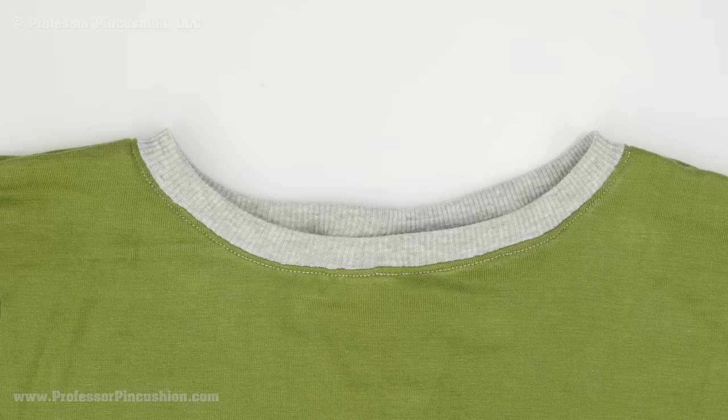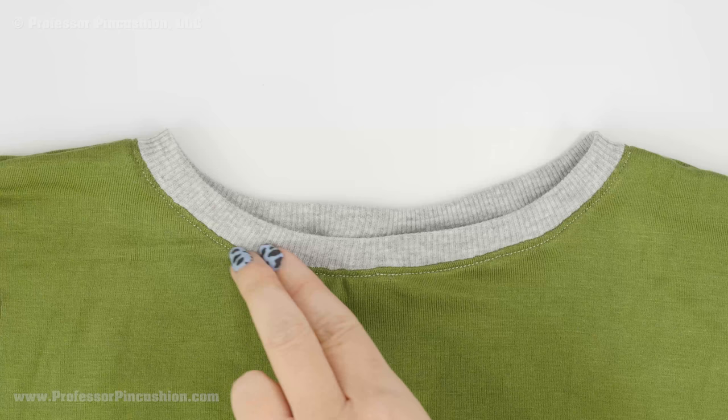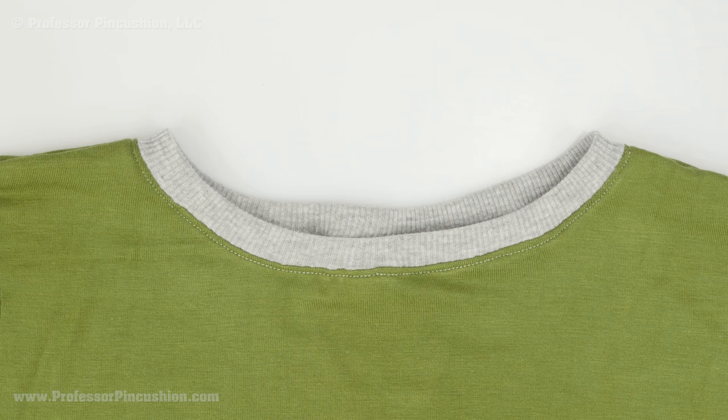Here's the completed neck band. For my top stitching I used white thread, but I definitely recommend using a matching color thread so it looks a little bit neater. Instead of doing just one row of stitching, you can use a double needle and use two rows of stitching so it looks a little bit more professional. This technique can be used not only on the neckline but also on armholes and the bottom of sleeves.